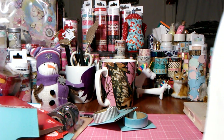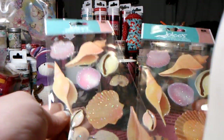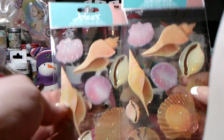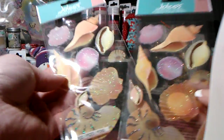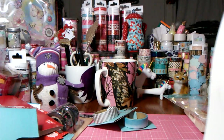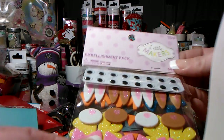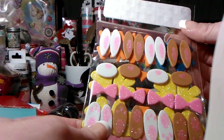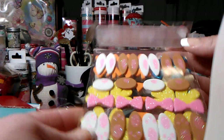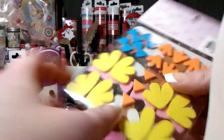I bought two packs of seashells from Joann's, 30% off — some have glitter, really pretty. These are going to come in handy for the mermaid crafts I do. I also got two of these embellishment packs — little bunny makers where you put together the little feet, the bow, the little face, and googly eyes. I thought those were cute, so I got two.